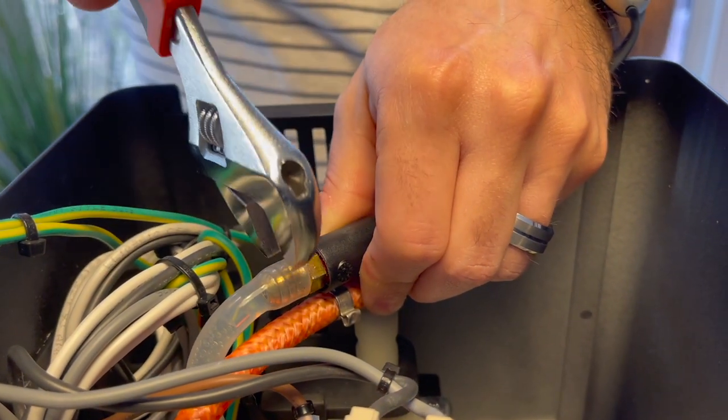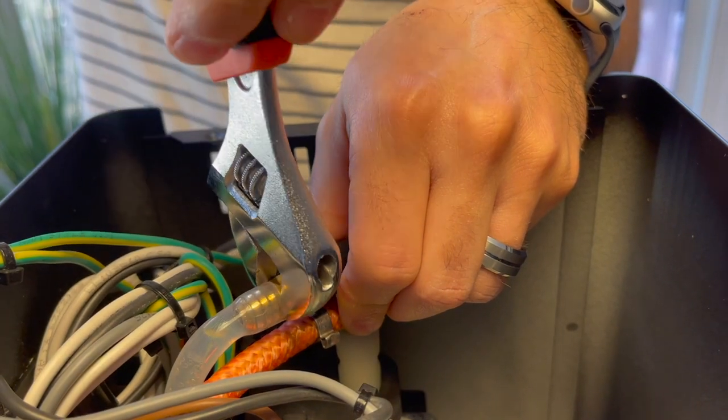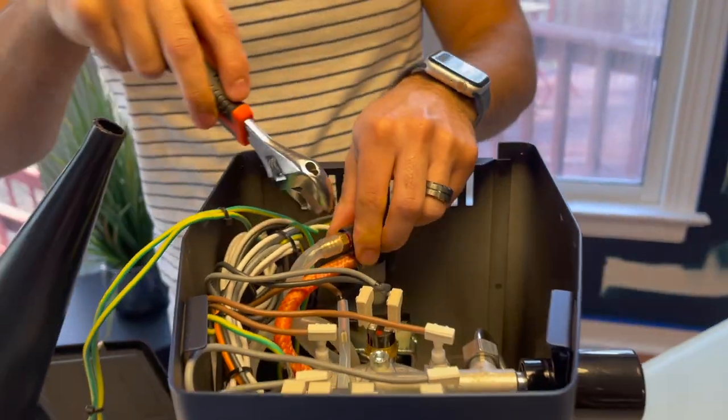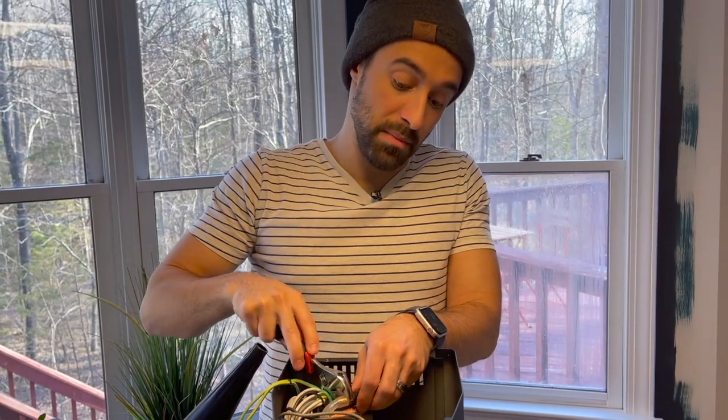Also, make sure if you do decide to do this, make sure that your espresso machine is turned off, cold, and doesn't have much water in it. Maybe empty it completely.